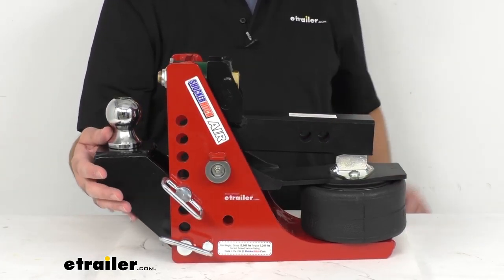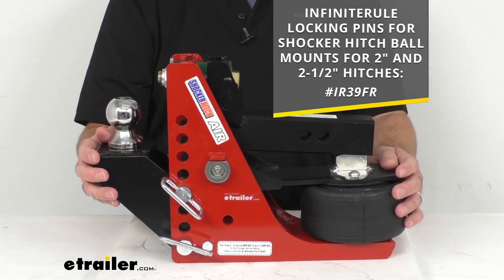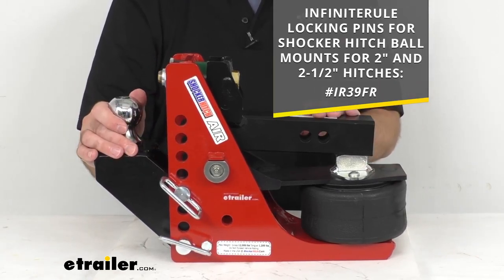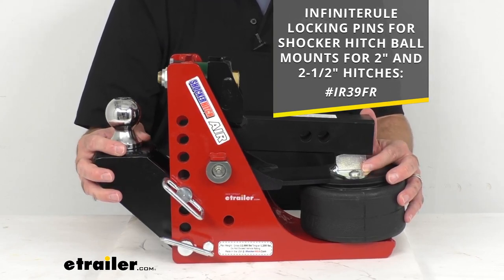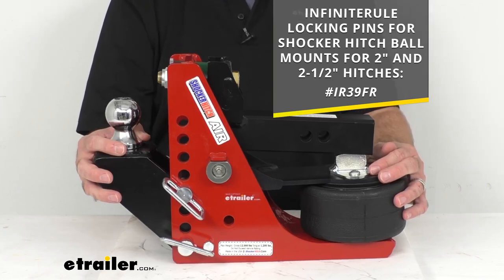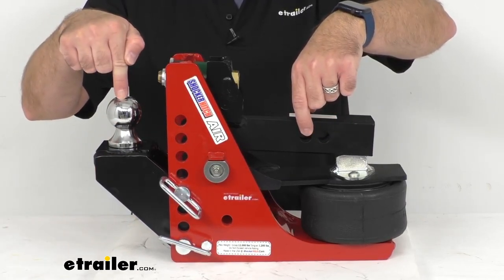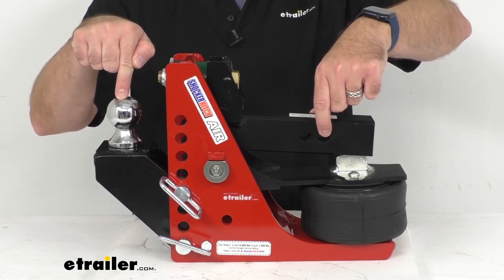However, this is really an investment that you are making, so I would recommend considering the Infinite Rule locking pins for Shocker Hitch ball mounts. Those are going to work with 2-inch and 2-1/2-inch hitches. You're going to get 3 locking pins — 2 to lock your attachment to your Shocker Hitch, and 1 to lock and secure your actual Shocker Air Hitch to your vehicle. On your screen I am including the item number for those locking pins — just put it in the search field at eTrailer.com. The distance from the first hitch pin hole to the center of the ball is 10-1/4 inches, and from the second hitch pin hole to the center of the ball is 11-1/4 inches.